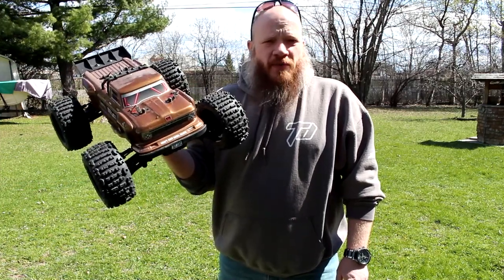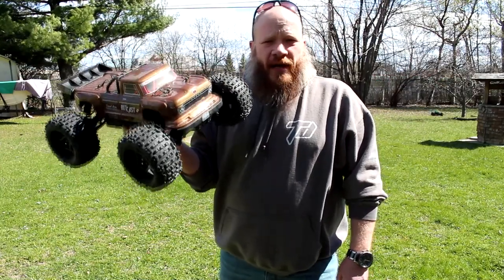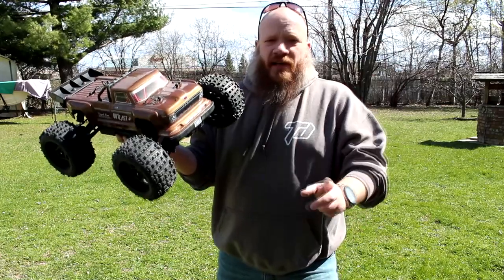It's running on 4S right now — 5000mAh. Strong machine, hard to break. I just tried to break it; maybe I was not trying hard enough. Next time I'll try harder.